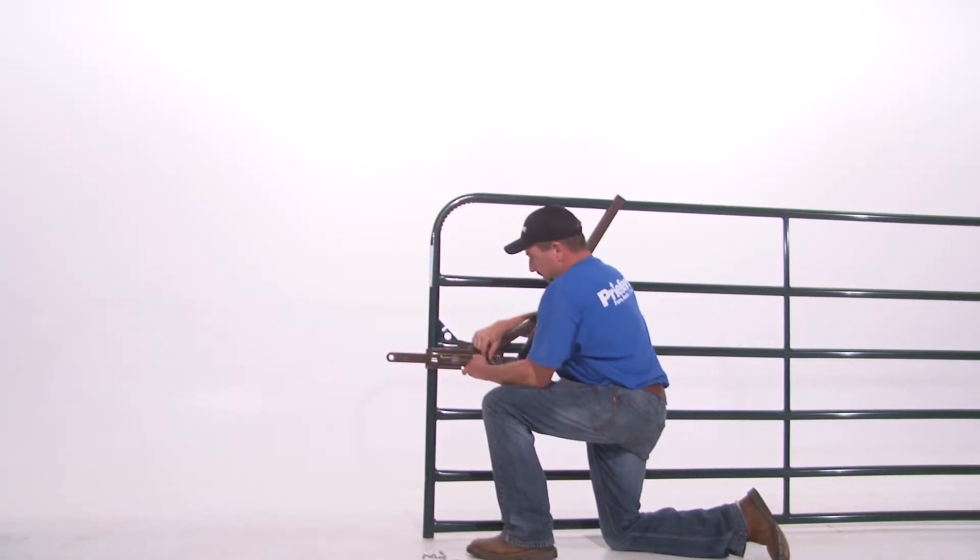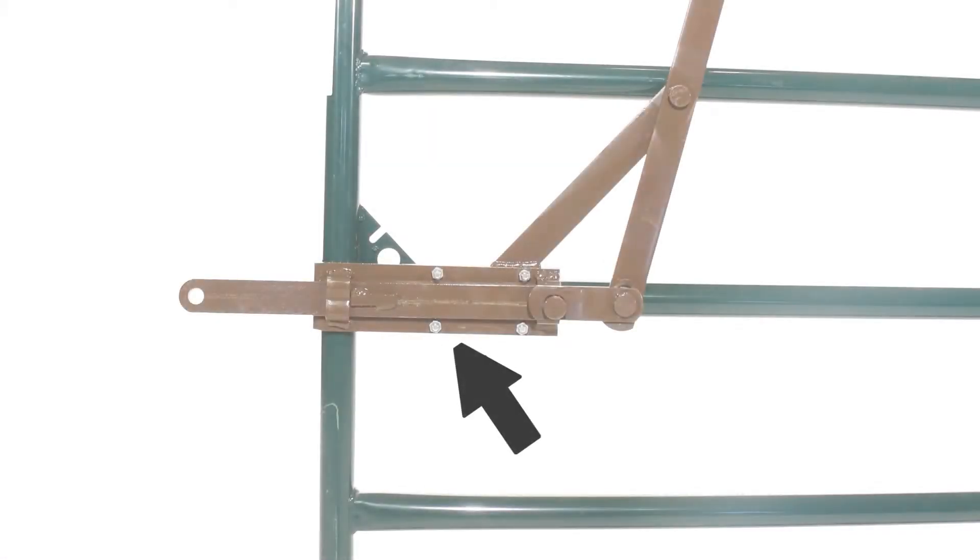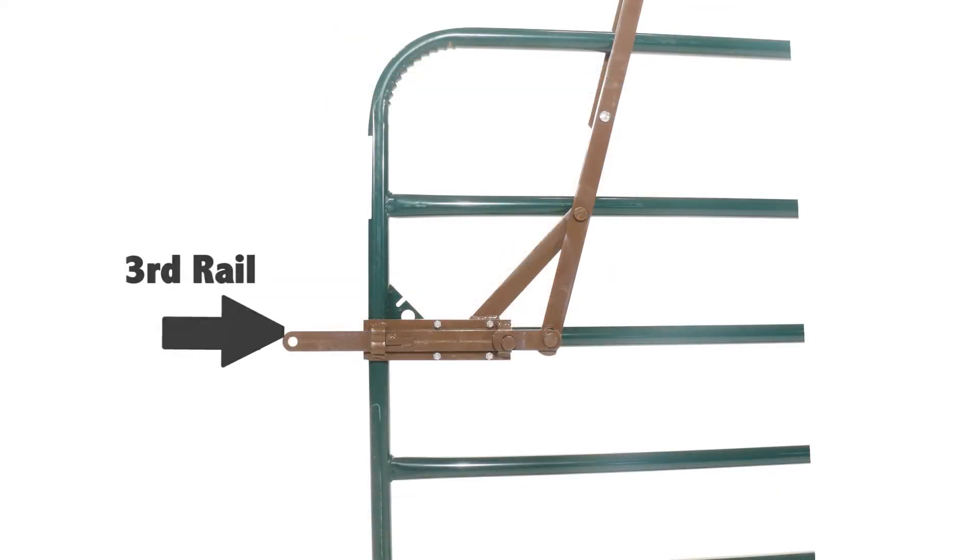Position the latch so that all four holes on the two plates of the latch are aligned. Mount the latch on the end of the gate so that the two latch mounting plates are together and against the third rail of your gate, making sure to position the latch where the angled end of the front latch mounting plate is fitted snugly around the end of the gate frame.